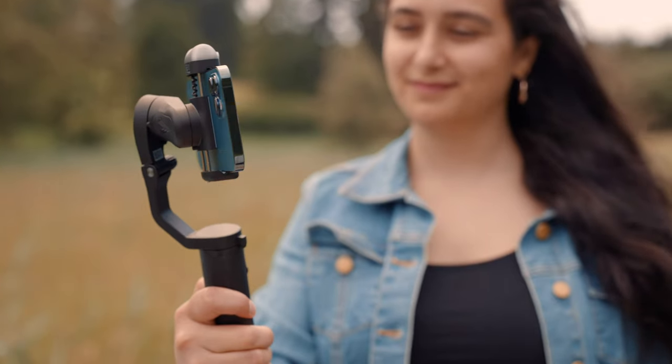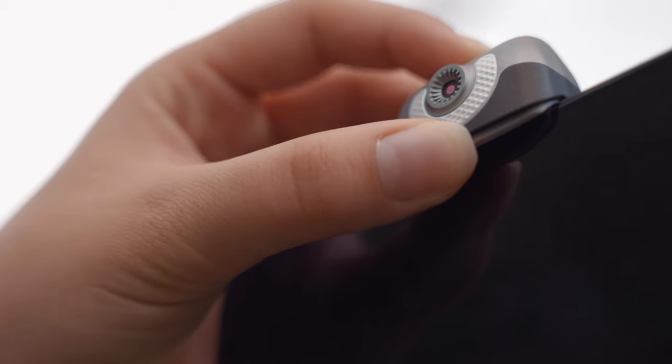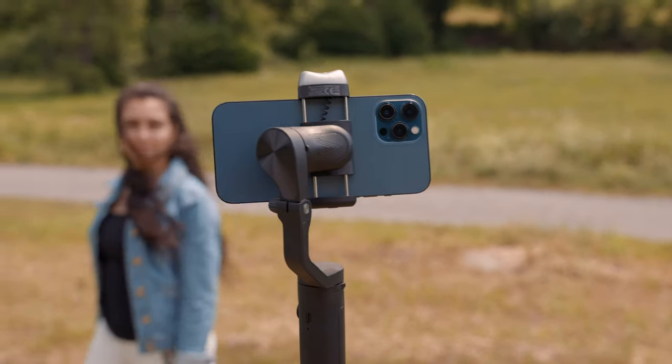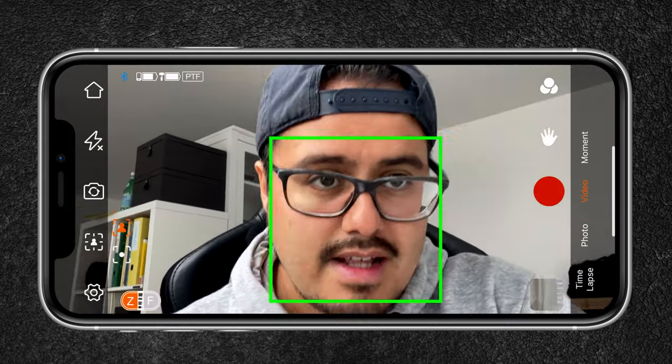Welcome back to another smartphone gimbal review. Today I'll be reviewing the Hohem iSteady V2 3-axis smartphone gimbal, which has an AI sensor built in that can automatically track a subject's face without any app required. So far, no other smartphone gimbal can do this, because normally smart tracking is set up in an app — and this feature can be very useful for creative productions.